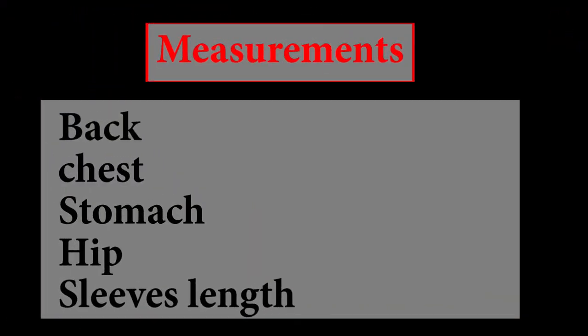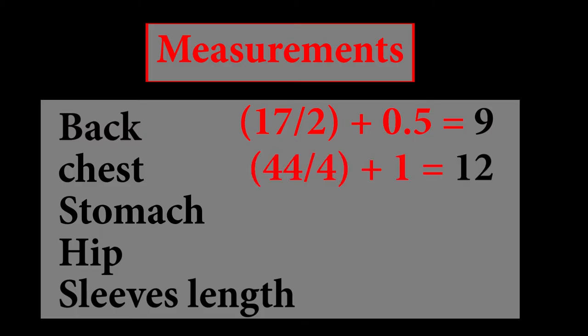So the measurements: we have the back 17 inches, divided by two, giving us eight and a half, plus 0.5 sewing allowance — that gives us nine inches. The chest is 44 inches divided by four, giving us 11 inches, plus one inch sewing allowance, giving us 12. We copy the same thing for the stomach because a kimono shirt doesn't really come with that much of a shape.